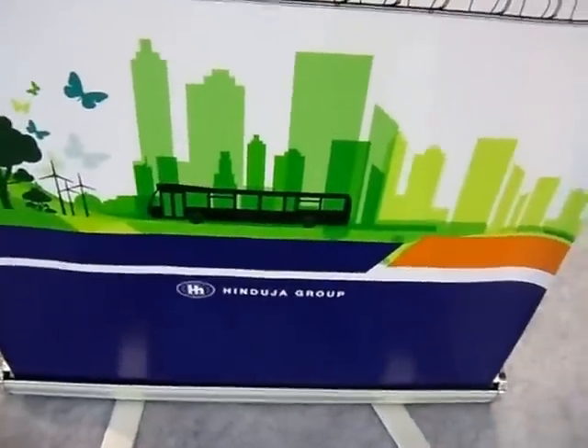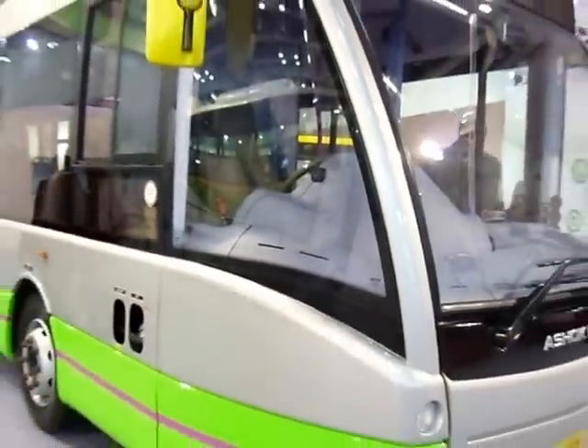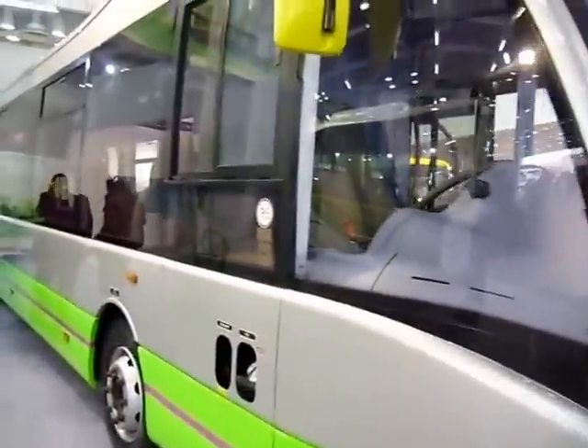As you might be aware, there is the Hinduja group behind the name Ashok Leland. Let's look at the bus from the side.